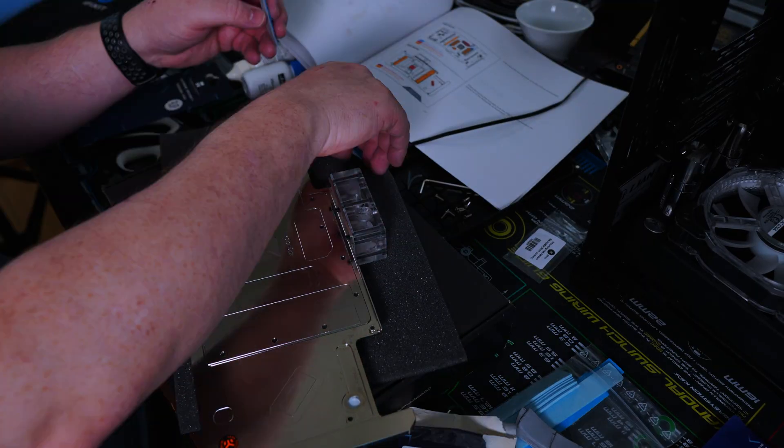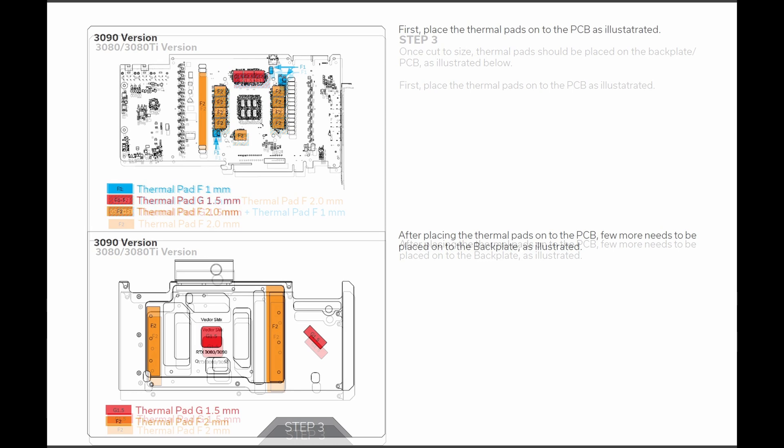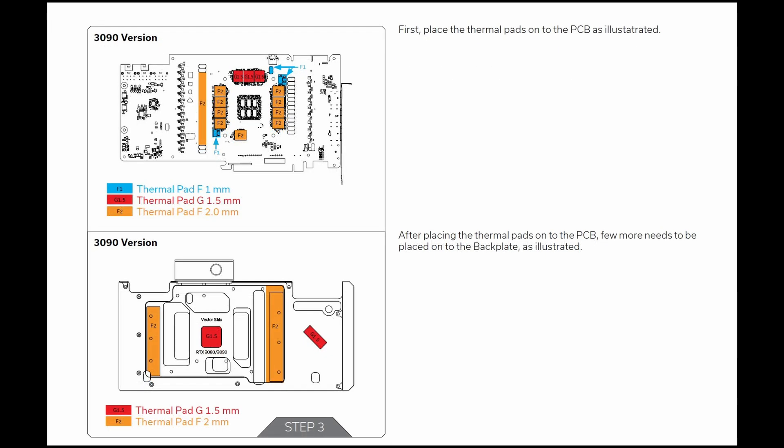Unfortunately I ended up wasting a whole bunch of expensive thermal pads. You can see how the 3080 and 3080 Ti version of instructions shows that layering thermal pads is required, making it much more complex and using a lot more thermal pads, whereas with the 3090 you don't have to worry about that. But at least in the end I did get it done.